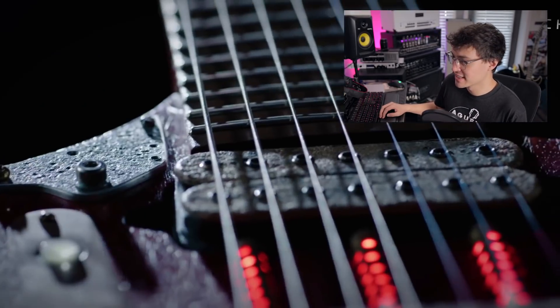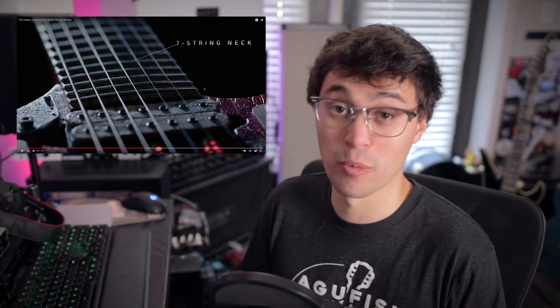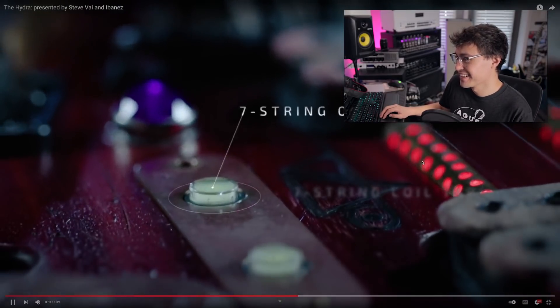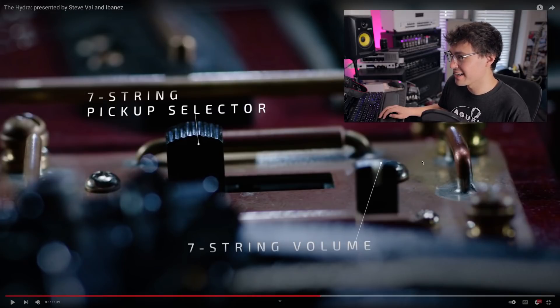Bass on and off, bass volume. 7-string neck, which at this point is the most normal feature of the guitar. 7-string on and off, 7-string coil tap. The steampunk aesthetic is awesome with this.